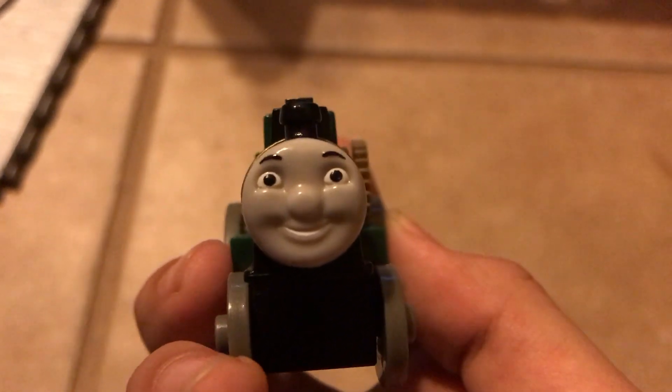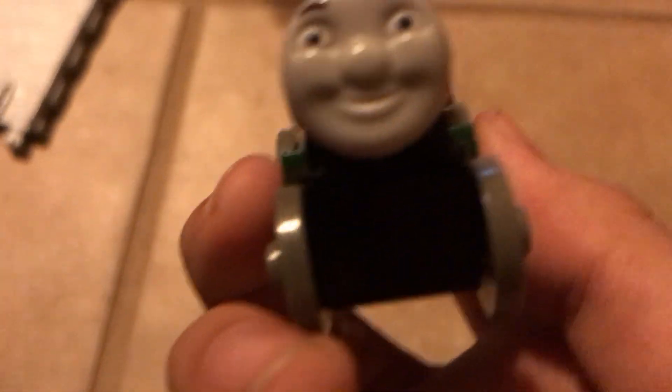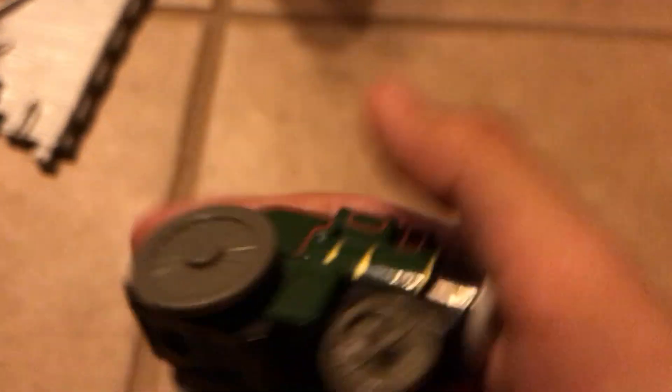There he is. His nose is, like, really circular, but I actually really like it. The other side. The back. The other side.